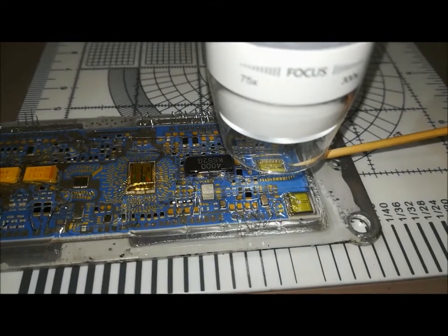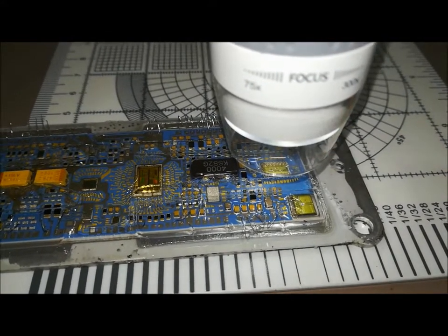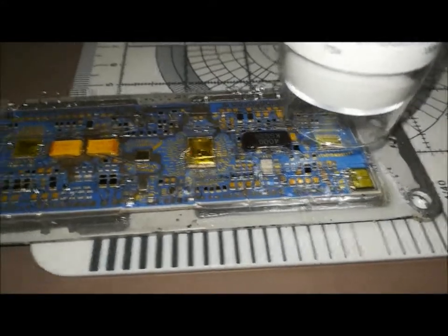I'm zoomed in on this chip here, which — with my eyes — I can't even see those wires. You can see them clearly on here.